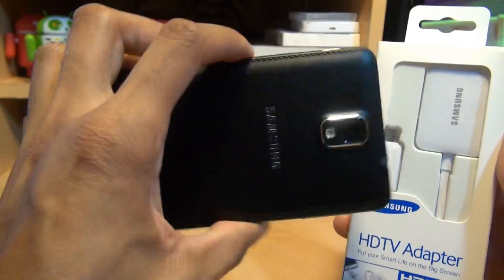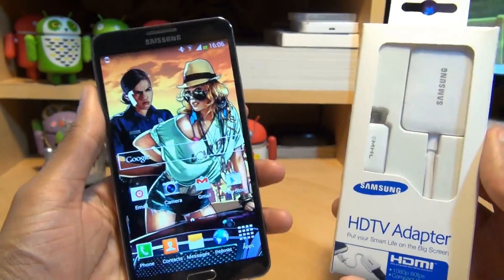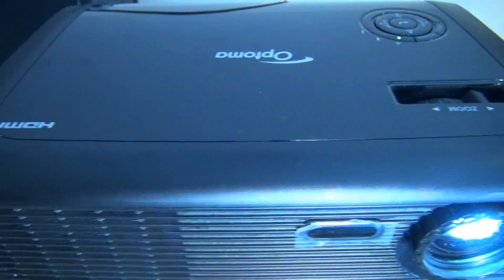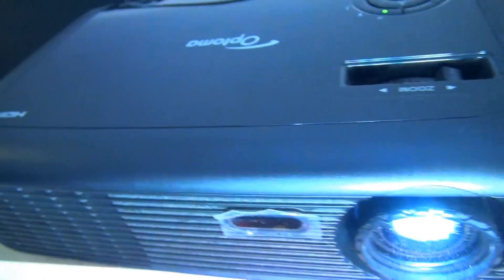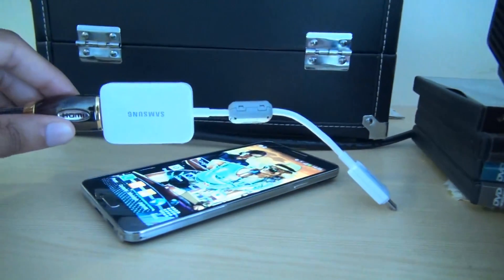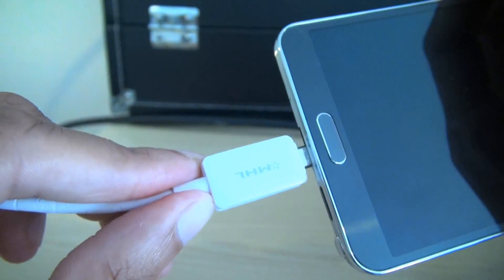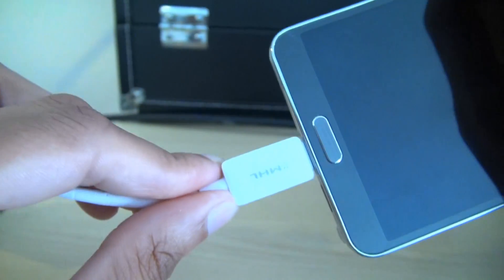Hi guys, it's Enam Kapoor here with the Samsung Galaxy Note 3. We're gonna take a look at using the Samsung HDTV MHL Link Adapter. Here's the setup: we've got an Optima projector with an HDMI lead coming out the back of it, going into the Samsung micro high-definition link cable. The micro USB 2.0 connector does fit into the right-hand side of the micro USB 3.0 port on the Note 3.